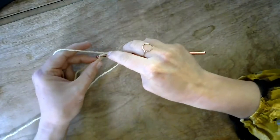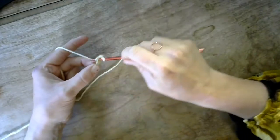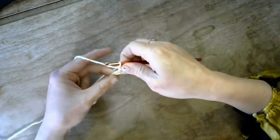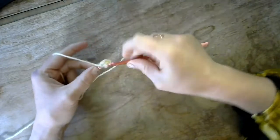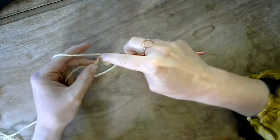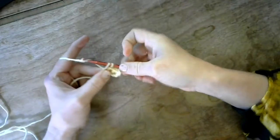Go into the next one from front to back, yarn over, you've got two loops on your hook, then yarn over and pull through both. To get your rhythm, in your head go one and two — that helps remind yourself to pull it through twice. We'll go all the way across with this single crochet stitch.